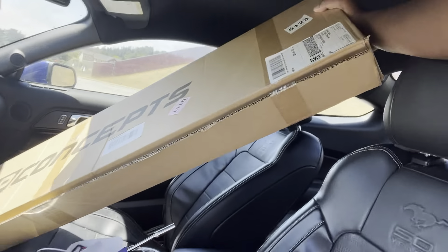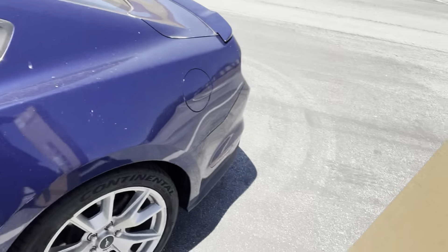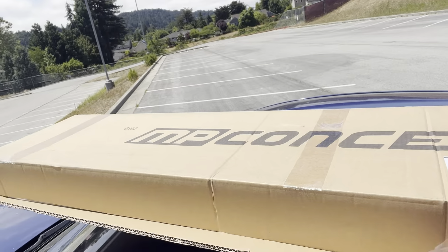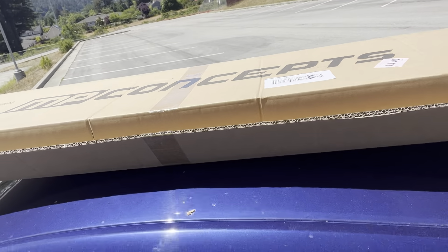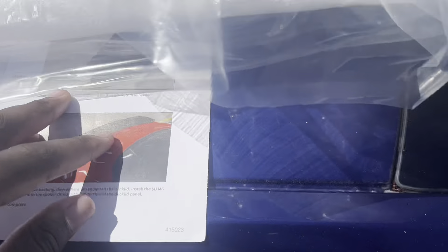We're doing it in black — I was debating whether to make it blue but we're going with black. We got the package here from MP Concepts. I mean, this thing is huge. I saw it on my porch this morning — the FedEx delivery guy put it in a really weird spot. We're going to get this open in just a sec.